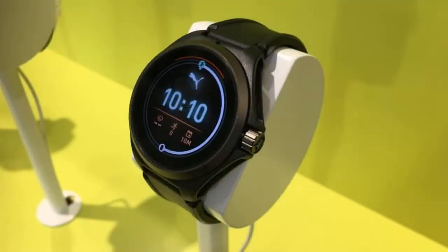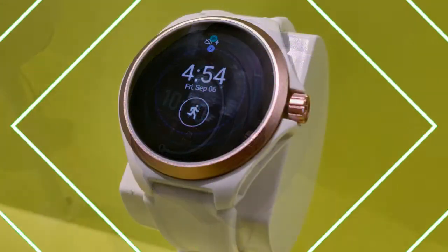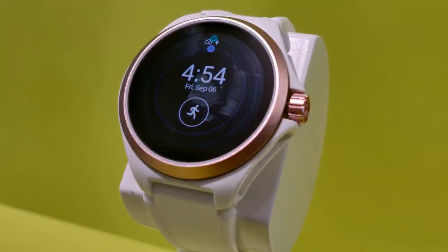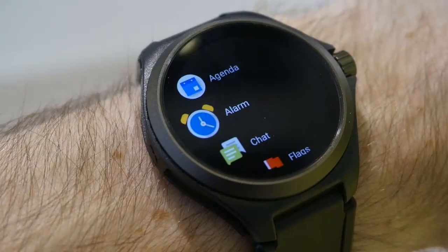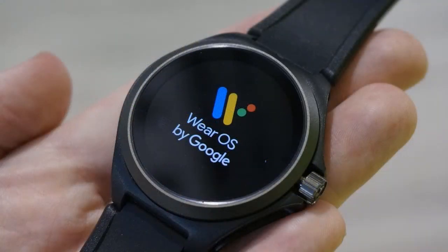The Puma smartwatch is out now in the US and UK, usually costing $275. It came out in November 2019 and is available in three color schemes: rose gold white, black gray, and yellow black. Expect prices to change slightly depending on your preferred color choice.